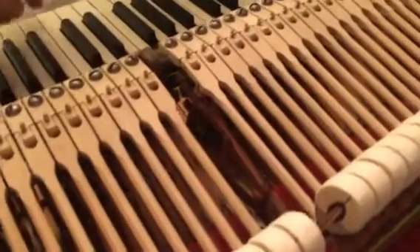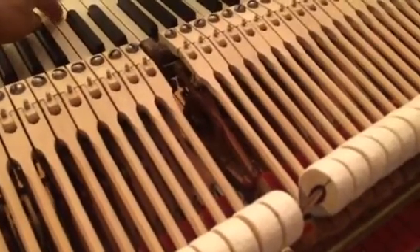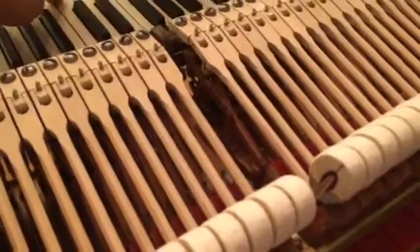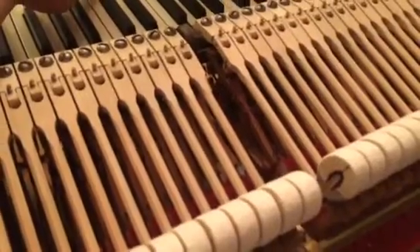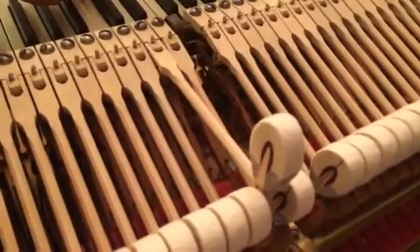You don't want it bouncing because it could bounce against the string. Some of the adjustments I made — I went through and adjusted these roughly earlier on, and the process of freeing up some of the center pins, after a couple of days, they settled in again and that affected the spring tension on the repetition spring.